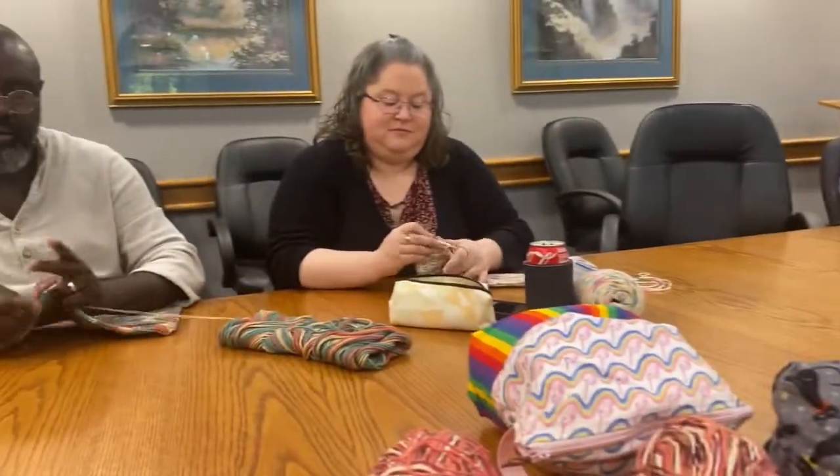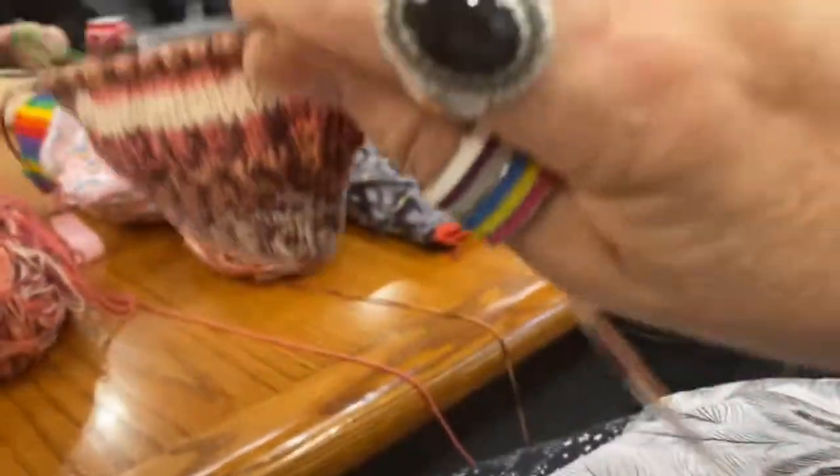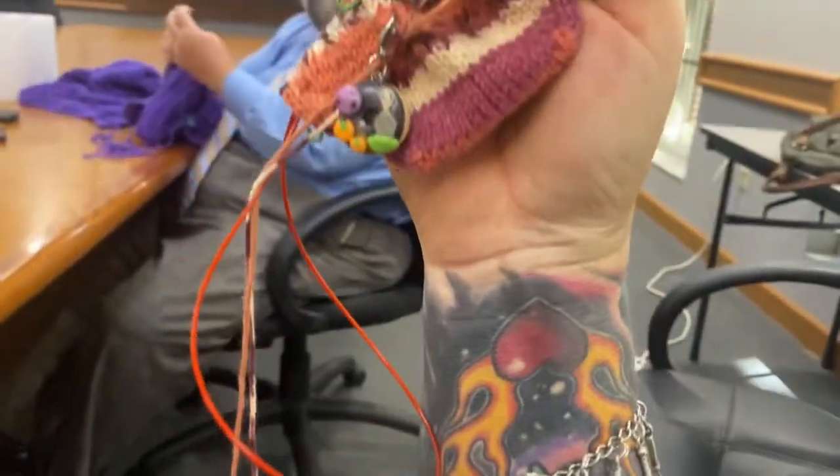There are all kinds of retreats and you can buy project bags and cute progress keepers like my little Halloween donut here.